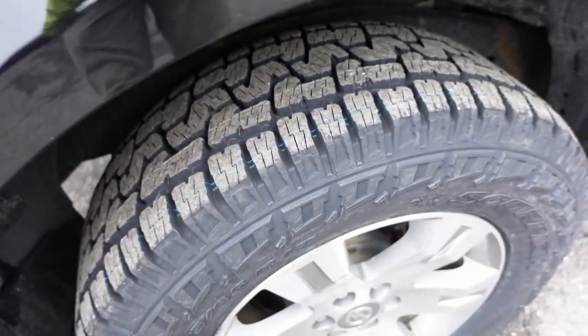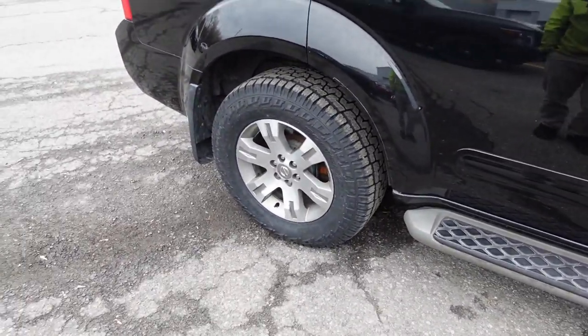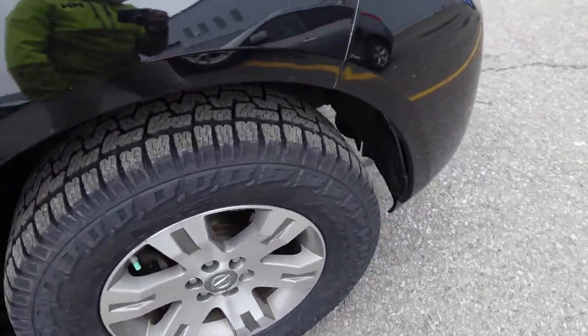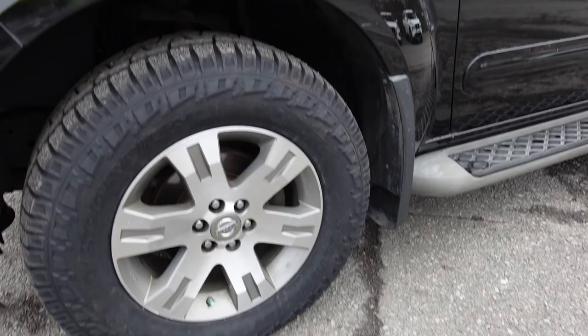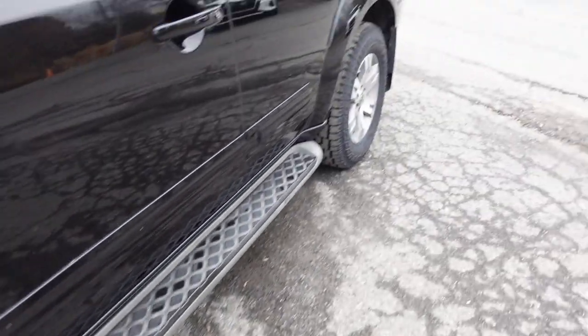Overall, I think they look good. I wouldn't say they're my favorite looking tire — I think I like the BFGoodrich All-Terrains a little bit more for looks, but these were $150 less per tire. You might ask why I went to Nissan to get these. Basically, Nissan in this area will price match any competitor and give a 30-day price match guarantee.